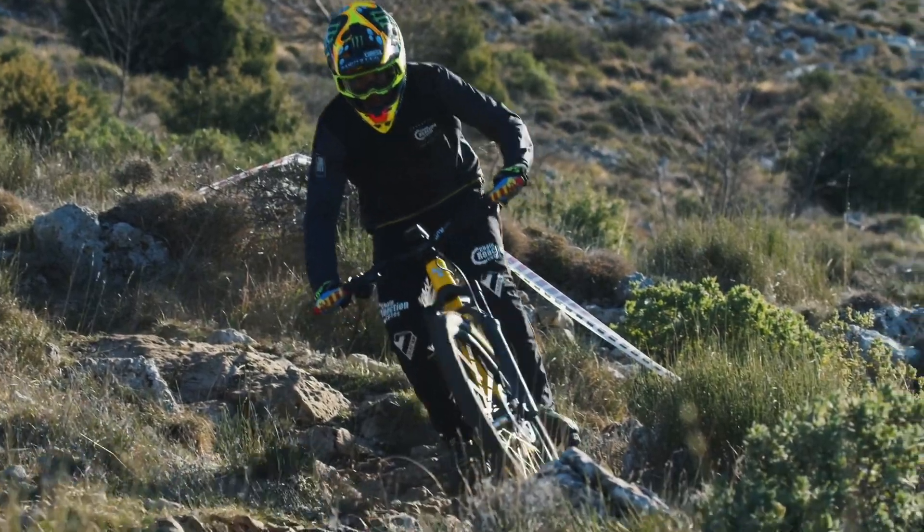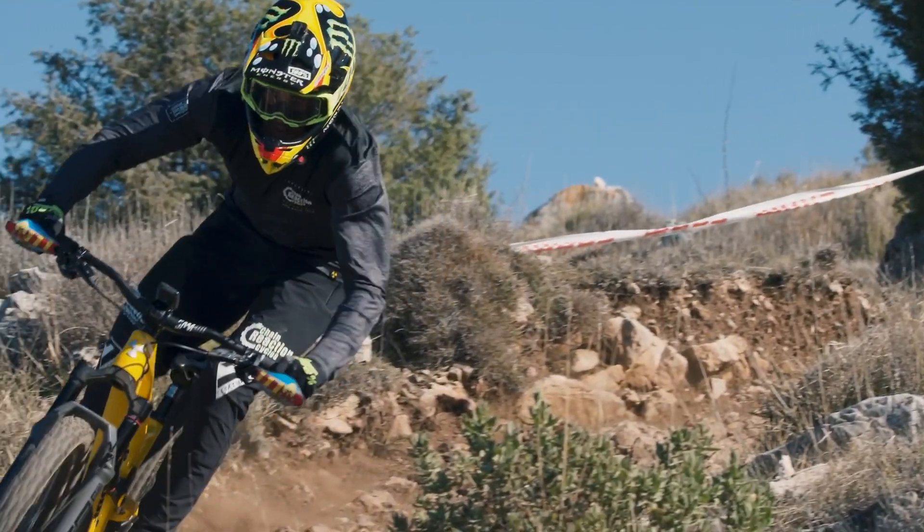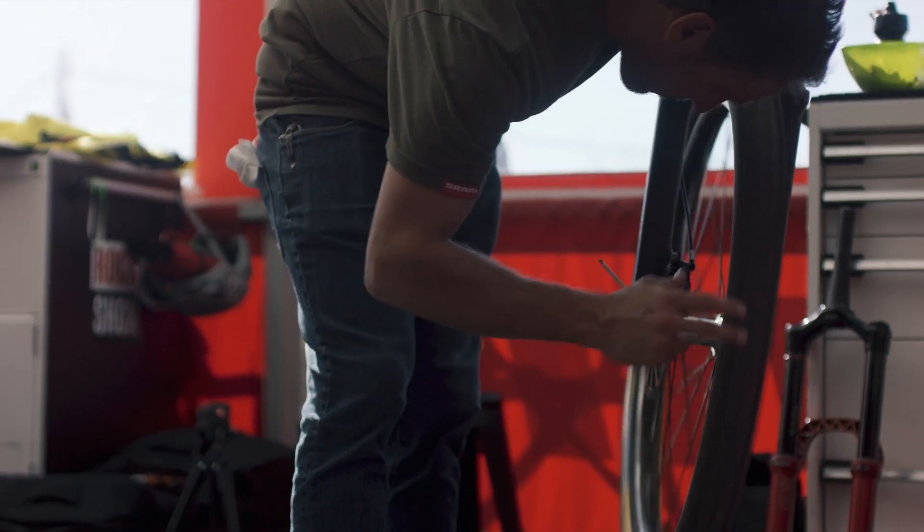RockShox have released details of this new Zeb suspension fork, a 180mm travel single-crowned beast with a 38mm chassis.